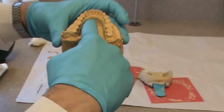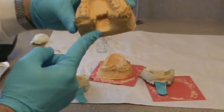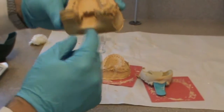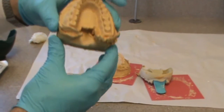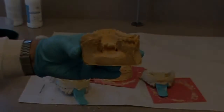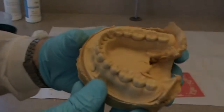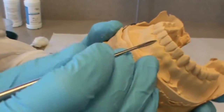Here in the lingual area, I didn't fill the stone up all the way to the lingual of where the impression was. So I'm going to fill that in with a little bit more stone in the second step. I'm going to fill that area in.